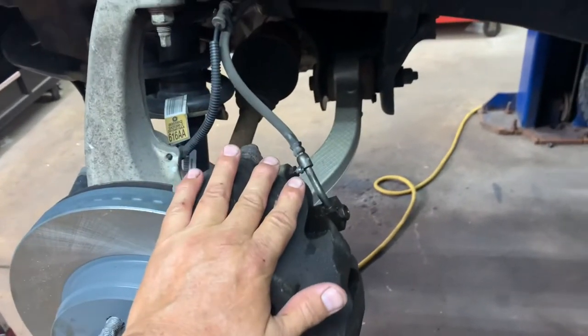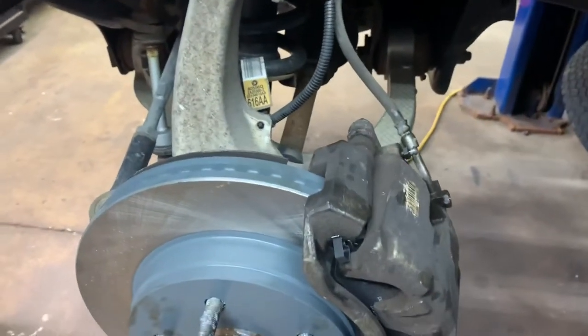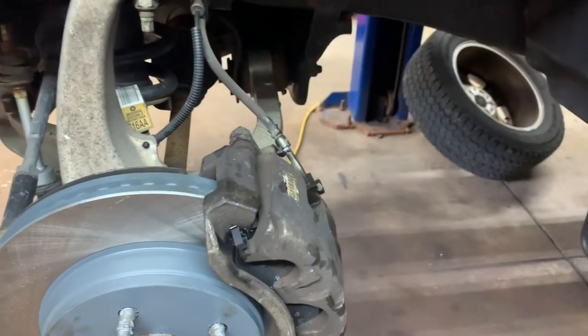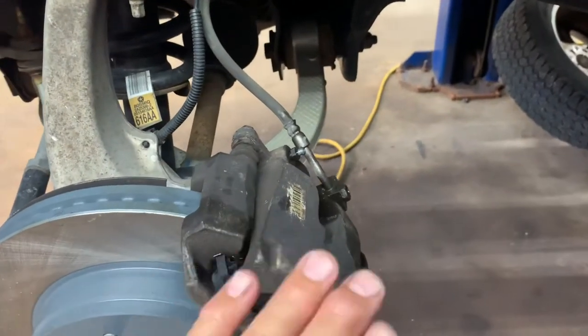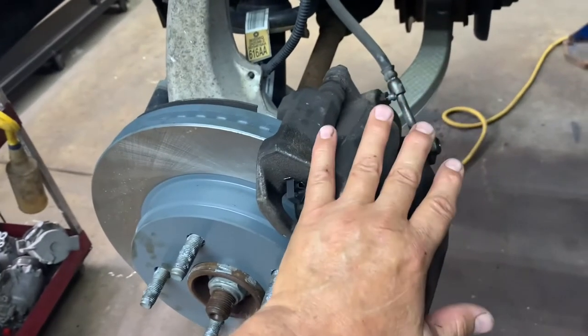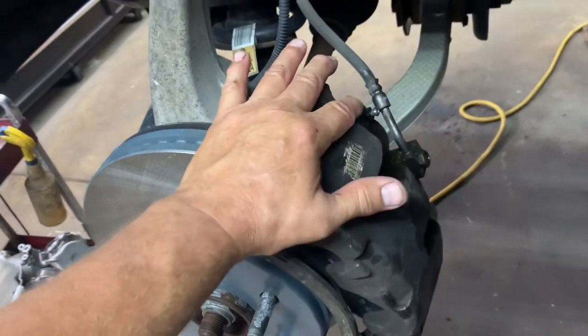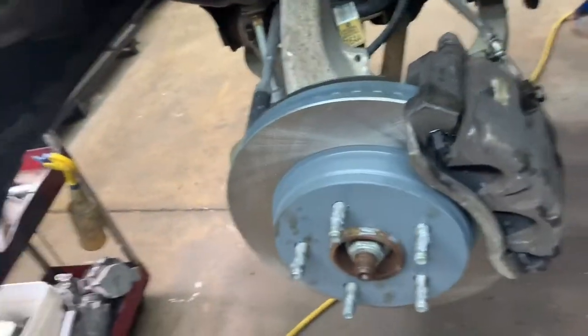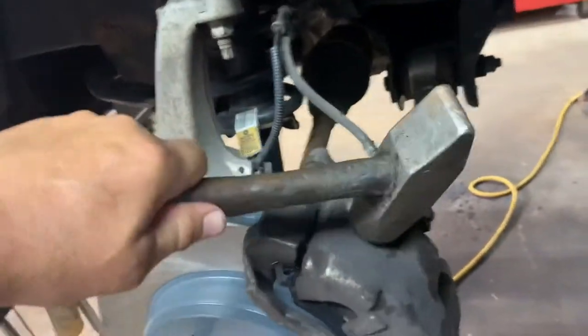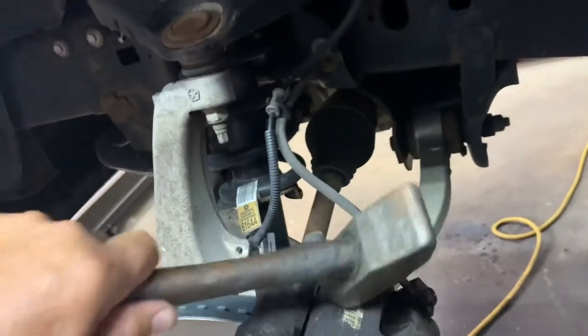Then go back under the hood, fill it up, put your cap on, go inside the vehicle, and hit your brake pedal a couple of times to push the pistons out. That will circulate the fluid inside so the air bubbles work their way up to the bleeder. Then take a hammer and tap on the caliper — that vibrates it to get all the little air bubbles up to the bleeder.